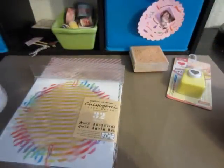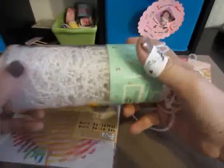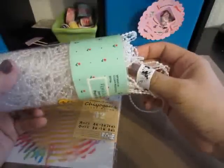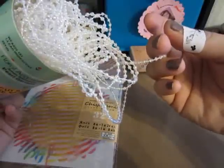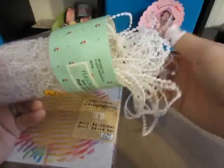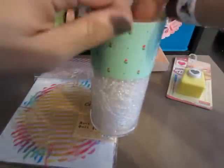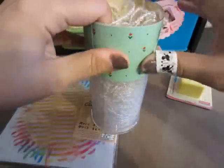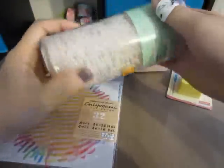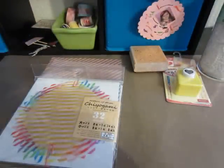Then I ran into a thrift store real quick and found all of this — it's iridescent, and it was a dollar at Goodwill. I didn't realize it was iridescent in the store. I'm not really into iridescent, but I'm willing to share this if anybody would like some — there's a lot of it. I could cut some off if you want some.